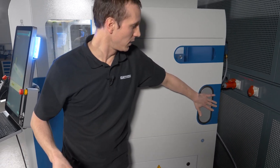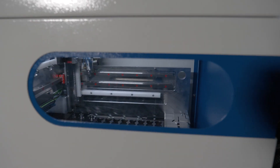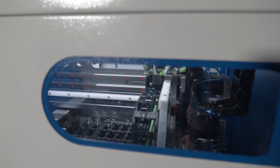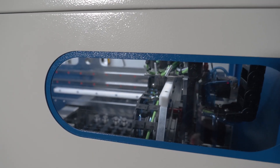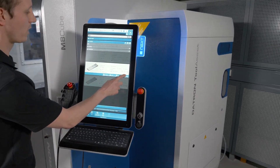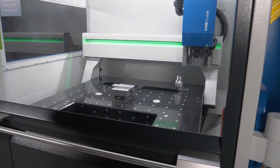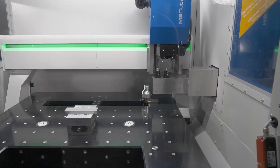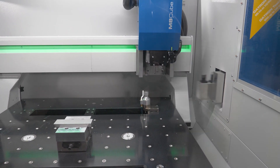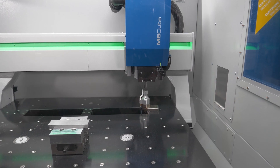Once I click start, there is a pick-and-play system which will take the HSK collets and put them into the tray, so the machine can handle each position and each tool depending on the program. Once my program is loaded, there is an arm which moves into the machine area so the spindle can take the right tool for this job. There's a touch probe that touches off the length, so we have the correct length.